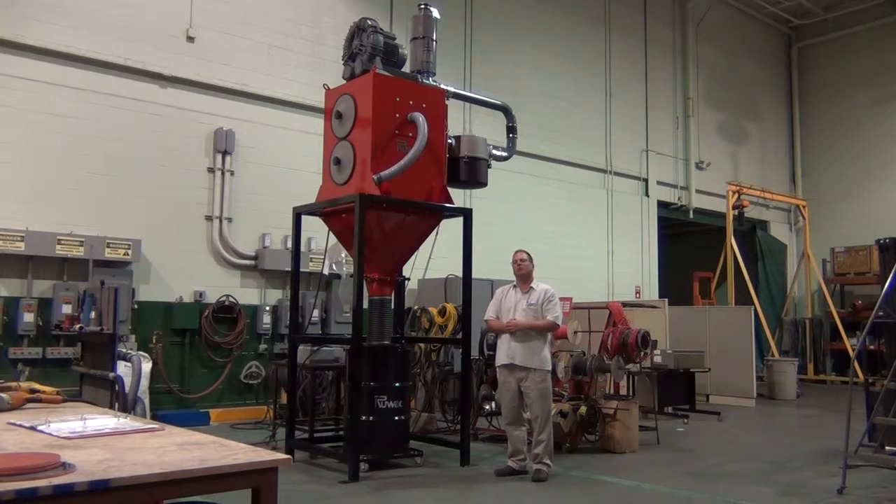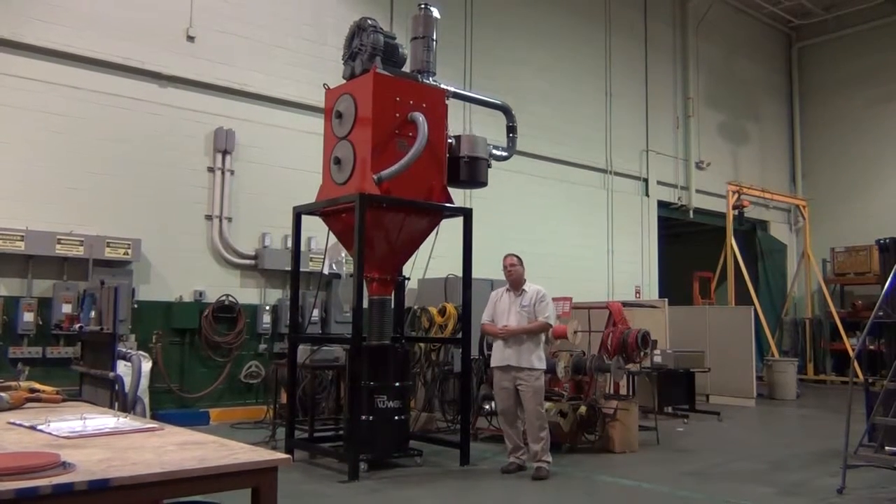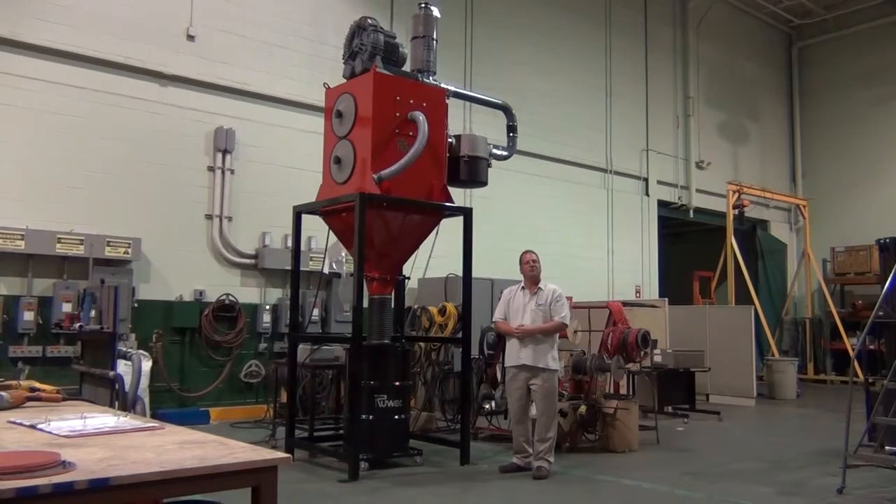This system is normally used for larger hoses or multiple operators from a central vacuum system. This has been a review of the Ruvox FA2000 Silo Central Vacuum System.